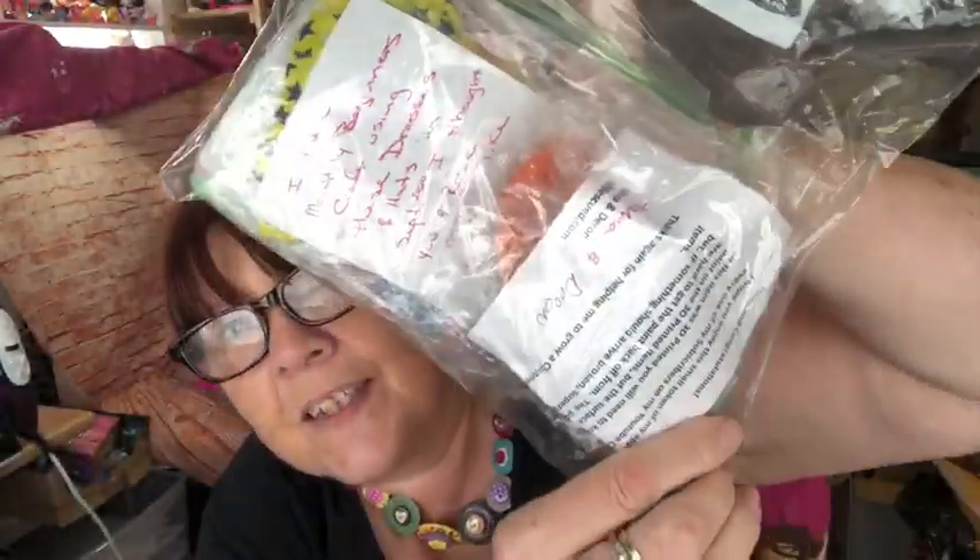Hi everyone, I've got an exciting video for you today. First and foremost I have a giveaway prize that I won from Marna and Darren over at Dolls Rescued - I'll pop a link to their channel in the description box below. Marna often does hidden giveaways in her videos. This is my parcel, so let's open it up and see what we've got.